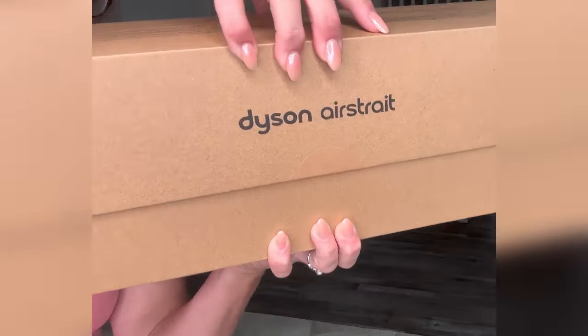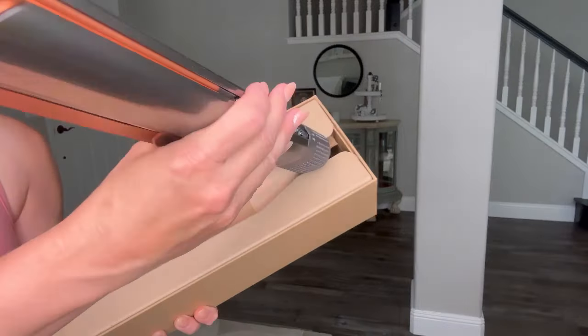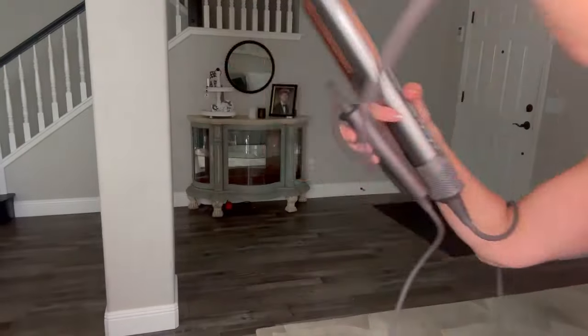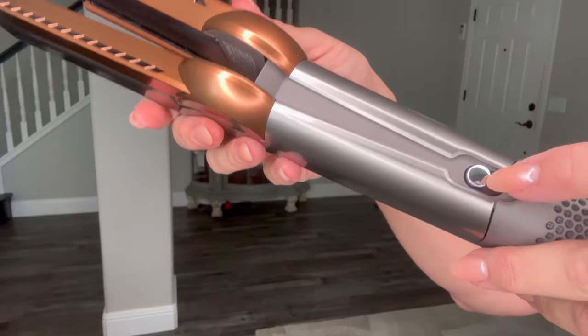This Dyson air straightener is probably one of the best products I've ever purchased. I can't believe I've waited this long to purchase it. Here you can see how thick the cord is — this is as thick as one of the vacuums that I have, so it's pretty powerful.